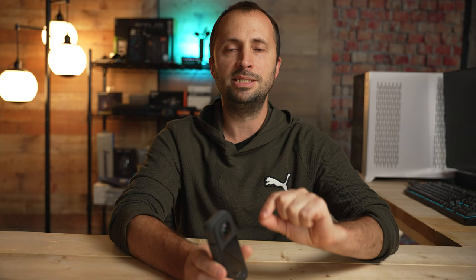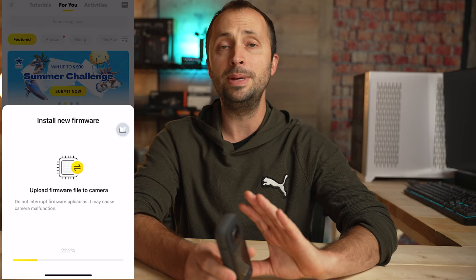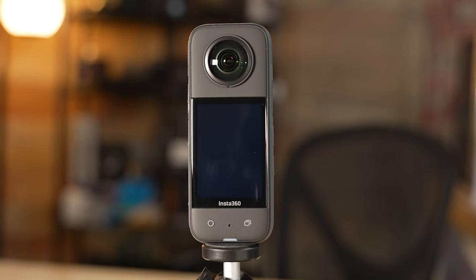Before we get started, it's important to make sure you're on the latest firmware version, because some of the options I'm going to show you today you may not see unless you're on the latest firmware. Connect the camera with the app on your phone and the app will tell you if you're on the latest firmware version or if you need to install it. If you do need to update, I recommend doing that first and then we'll get started with the best settings.